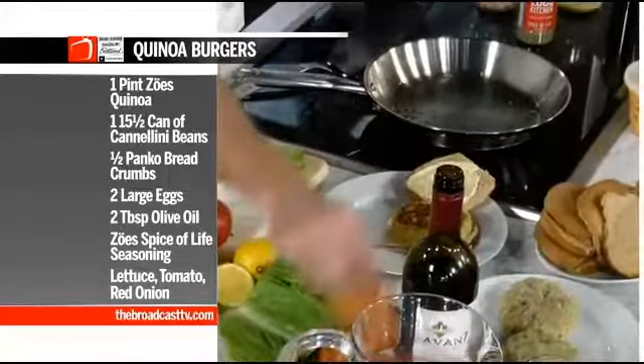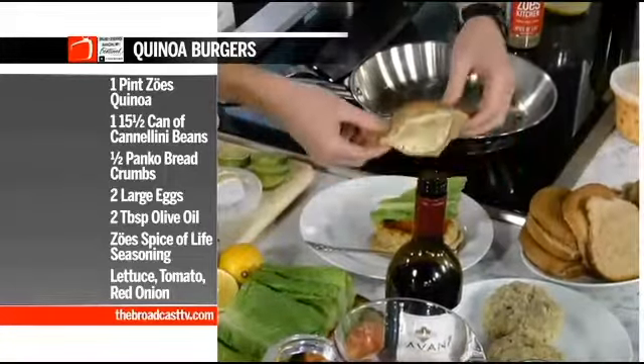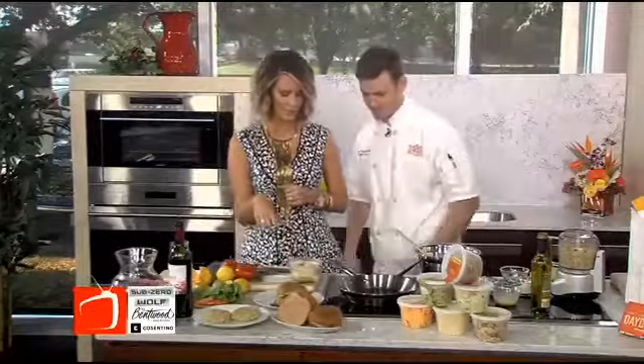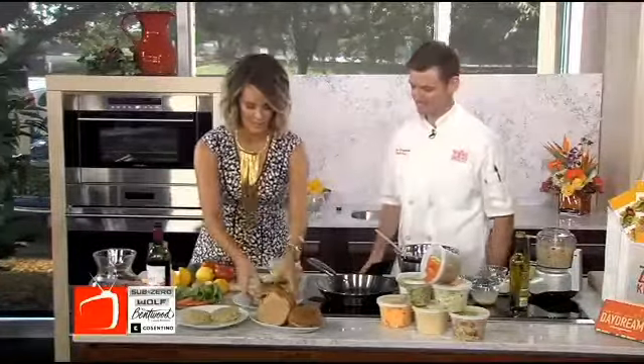Oh my gosh, this looks so good! And then you're going to dress it up with some lettuce and some tomato. Teresa has been eyeing this quinoa burger for the past hour — she wants to try it. It's got a little cucumber in it too. Unfortunately I can't taste it right now, but Teresa is excited to try it.